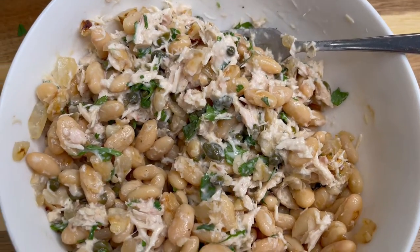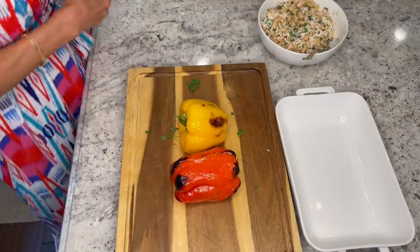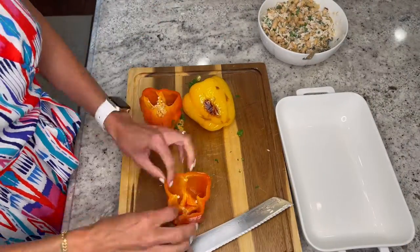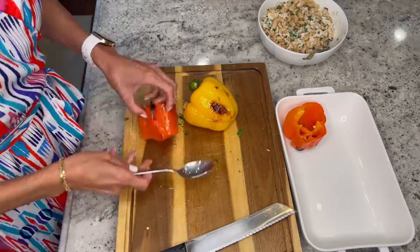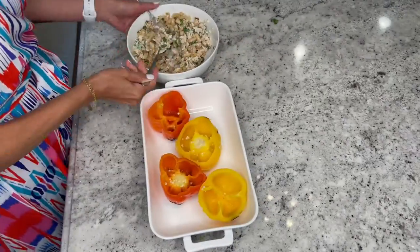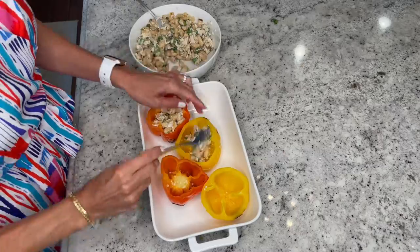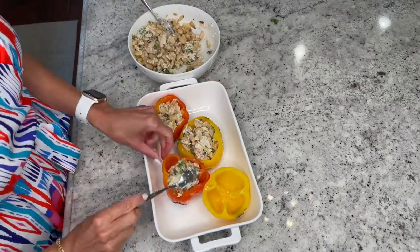Combine your beans with your tuna mixture and stir well. Let's get ready to fill those peppers. Once your bell peppers have cooled off and are ready to handle, cut the peppers in half and remove the seeds. Lay them into a dish, and fill each pepper with your tuna bean mixture all the way to the top. Be sure to enjoy cold.